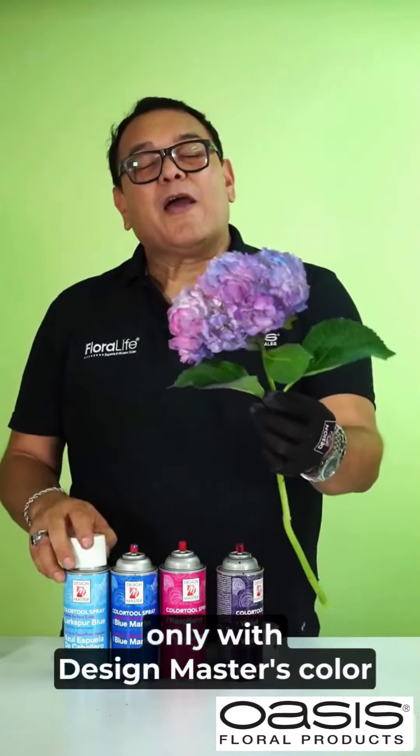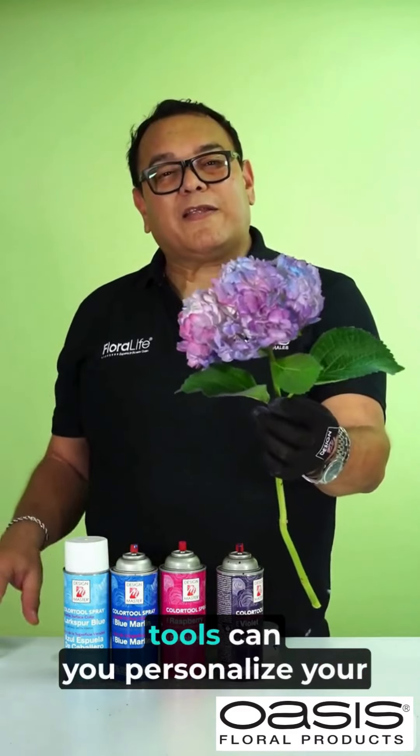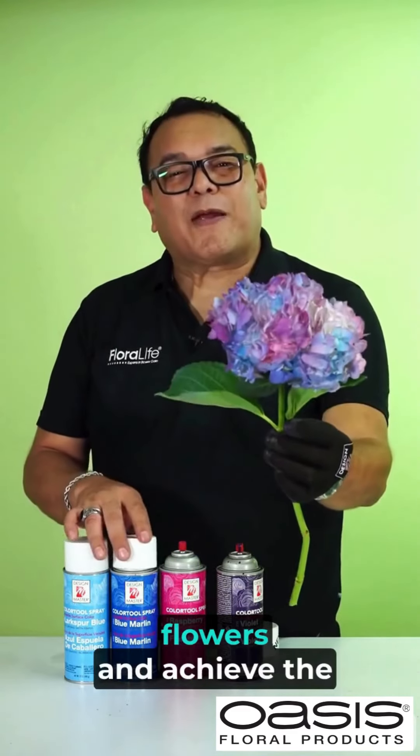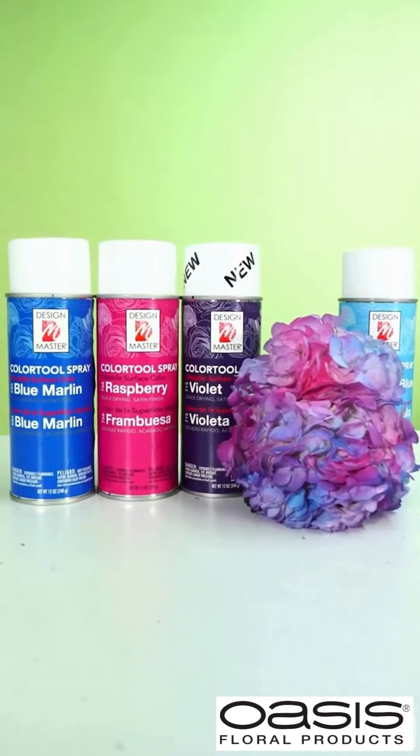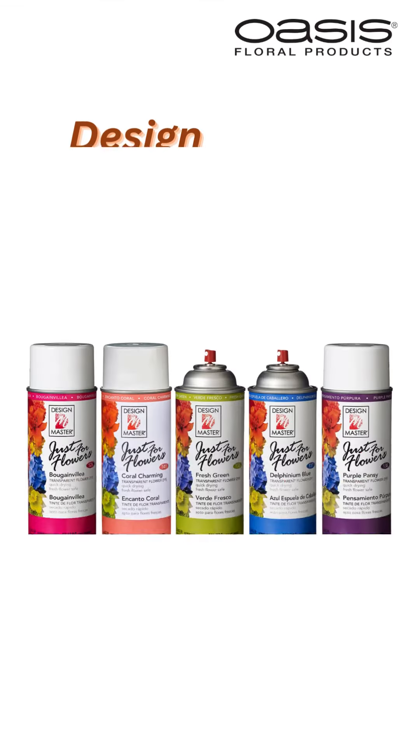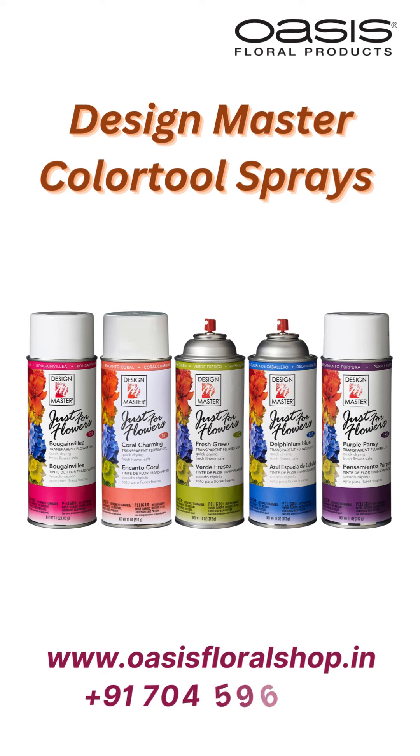You already know — only with Design Master's color tools can you personalize your flowers and achieve the desired effect. For more information, visit us at www.Govia.com.au.